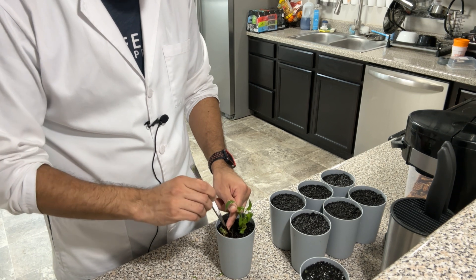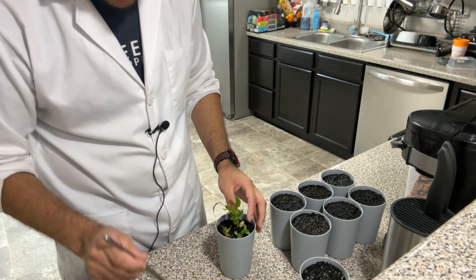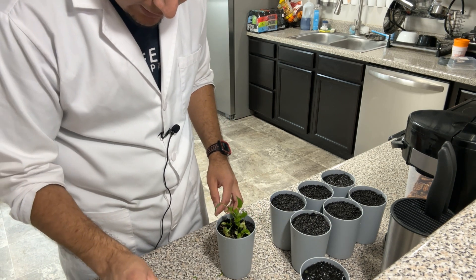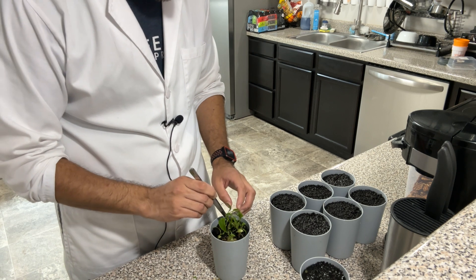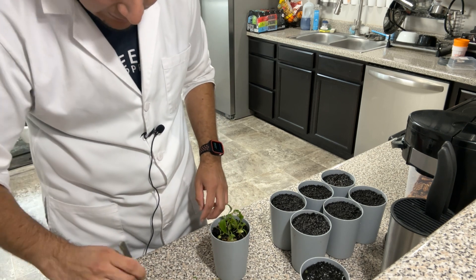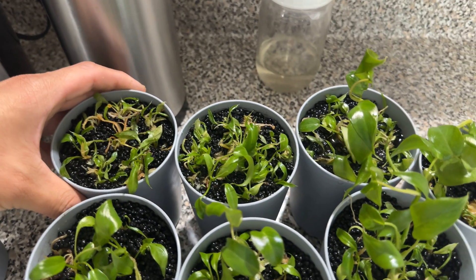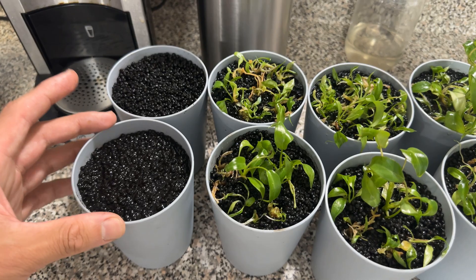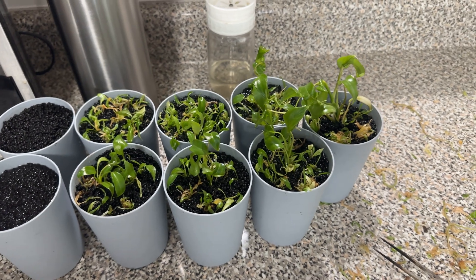Next month — January — is getting close to the date for the masterclass. I've been working non-stop propagating more and more plants, trying to get as many quality plants as possible for the class. This is Philodendron paraiso verde, which is not a cheap plant. I could have worked better on spacing, but I just don't have enough fluval stratum and cups. That's pretty much it for today — I hope you enjoyed it, see you in the next video!